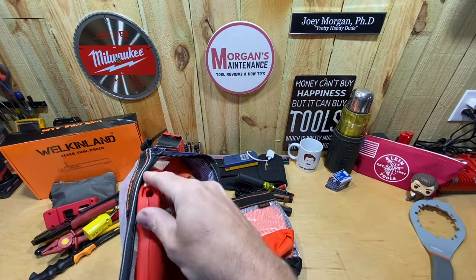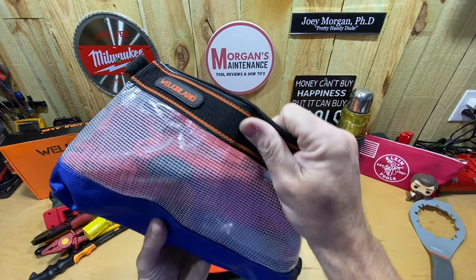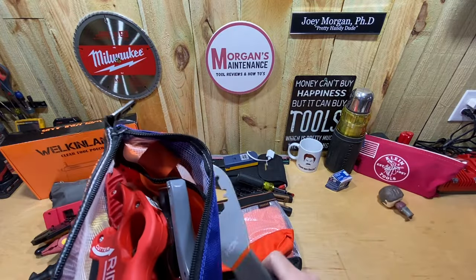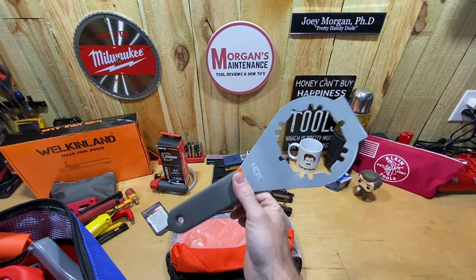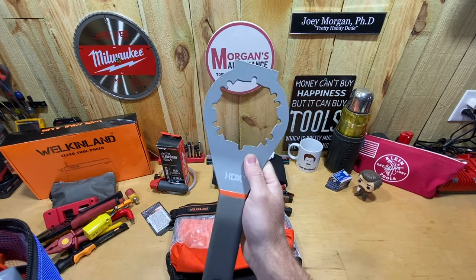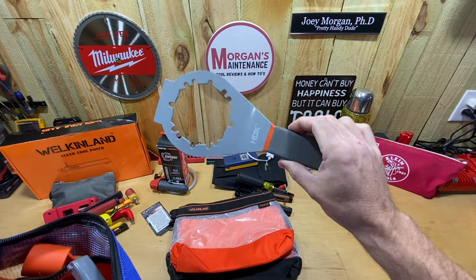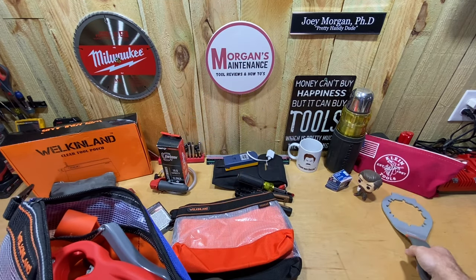I'm putting in a tailpiece cutter too — just showing you the plumbing bag as an example of how much you can fit. Now this sink strainer wrench is too big to fit and honestly I hate this tool anyway. So I want to ask — does anybody have a better tool for installing and removing strainer baskets on sinks? This thing drives me crazy. If you're a plumber and you've got a really good strainer basket tool, let me know in the comments below.